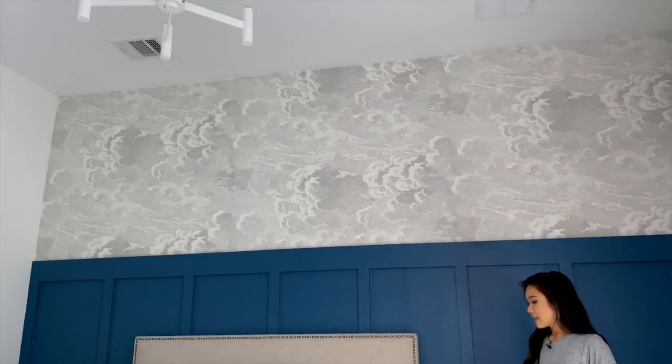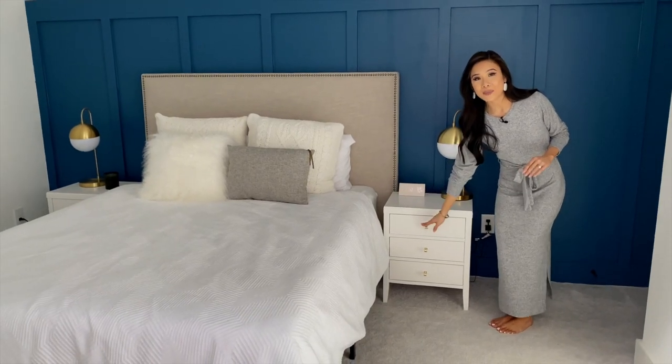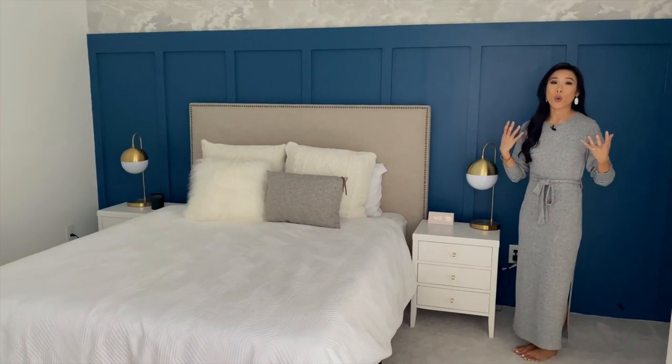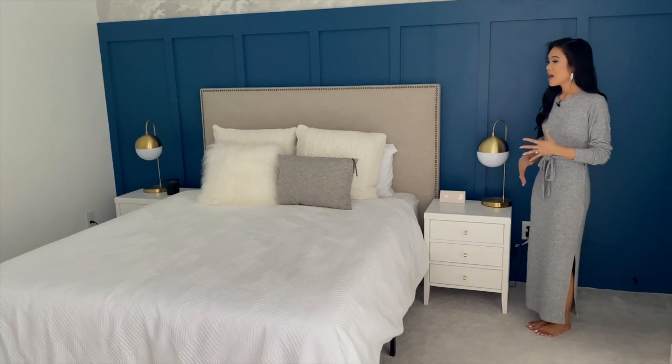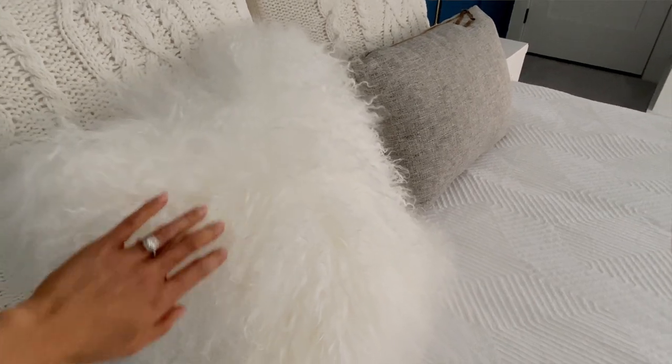We have affordable nightstands, affordable table lamps, and some affordable throw pillows. These nightstands are usually on sale for less than $150, and we swapped out the knobs to give them a more high-end look. That's a hack Johnny and I do quite often — just switching out the hardware gives you a completely different vibe.